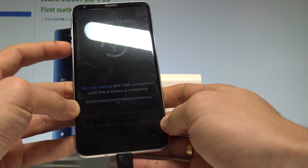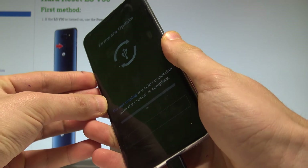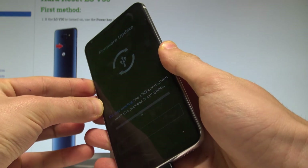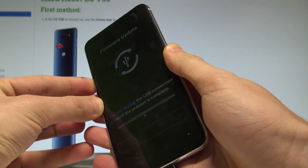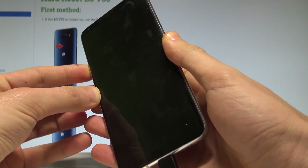You can quit this mode by pressing the volume down and power key together. Let's hold volume down and power together and keep holding those keys for a couple of seconds until the screen goes black — which it now has.